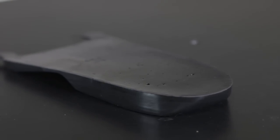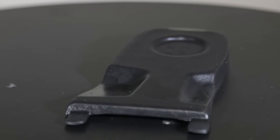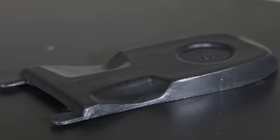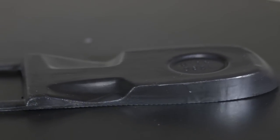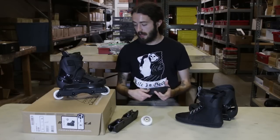Heel pad — pretty nice heel pad in the back, maybe like 1-2cm thick. Sits in the back of the shell. The shell is a little bit lower in that area to accommodate for the heel pad, so it doesn't give you that raised heel feeling, but still gives you the nice shock absorption that a heel pad offers.